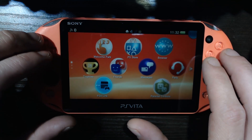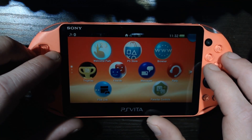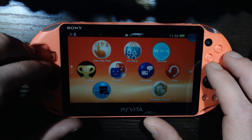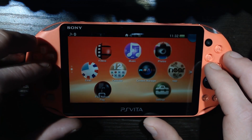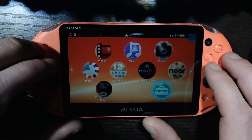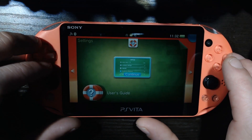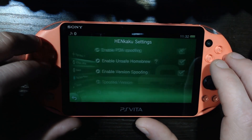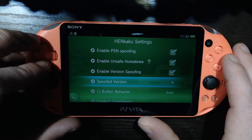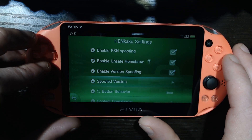You might be thinking: we're down at 3.60 custom firmware, dude — the current version is like 3.73. What the heck? Go online? That's crazy — super freaking easy. All we gotta do is go into Settings, go to Enka settings, and there's a spoofed version option. You're definitely gonna want to have Enable PSN Spoofing enabled.